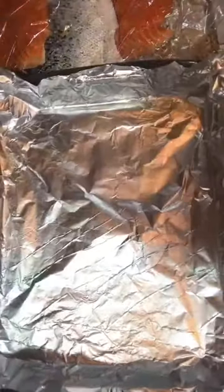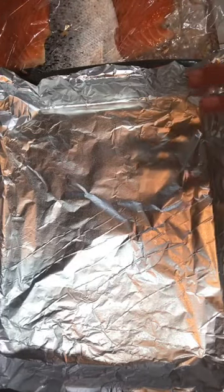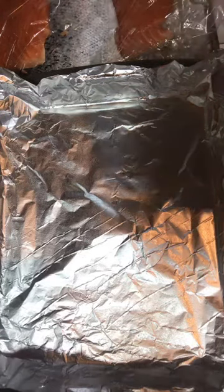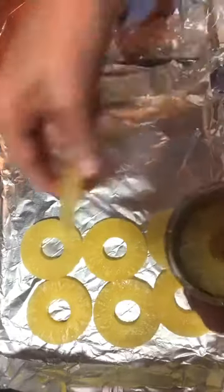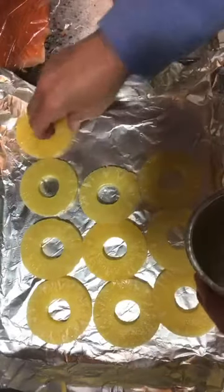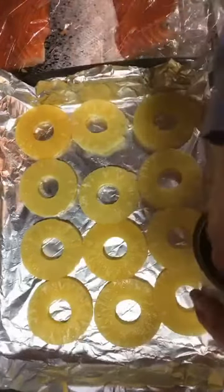You've got your pan all lined with aluminum foil and sprayed it with Pam. Turn your oven on to 350 and let it warm up. Next, take your pineapple rings and lay them in the pan — all 17 of them. If you're using a cookie sheet you have more room, but just arrange them as best you can.